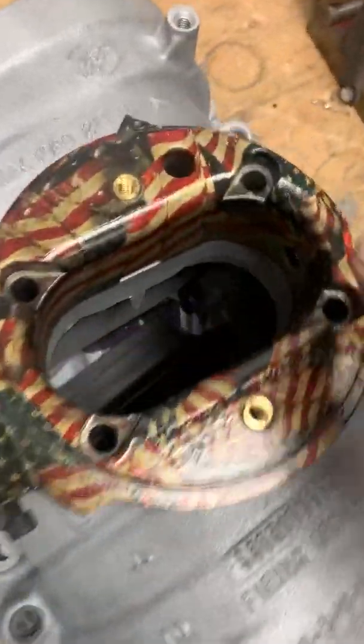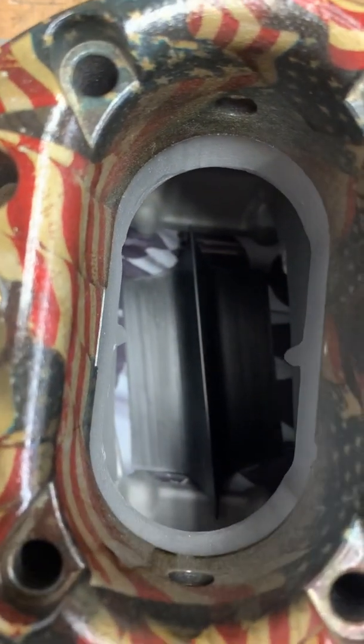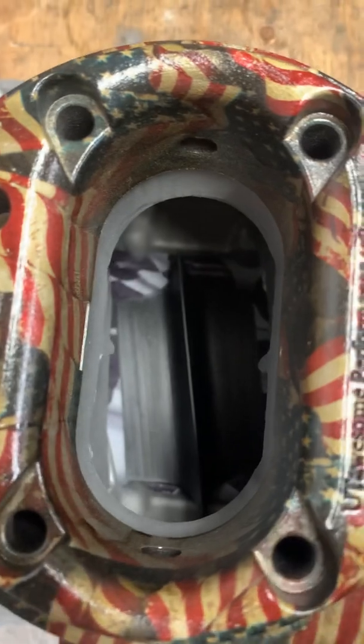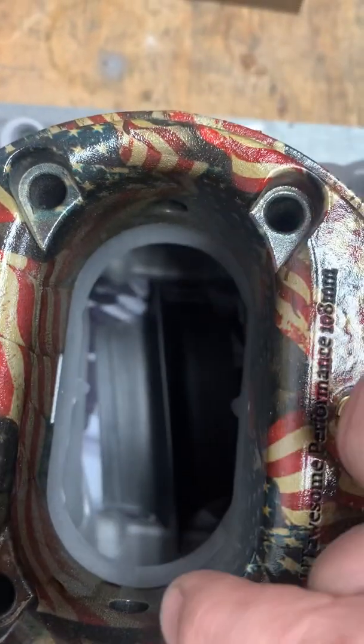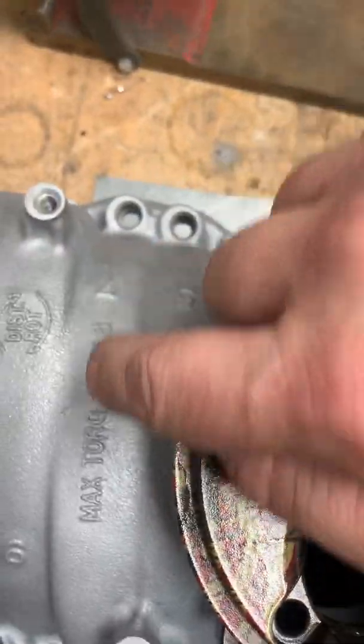I'm going to show you a video of the alignment of the carburetor body and the wedge. You can see that it's offset, but it's also perpendicular to these lines on the manifold.